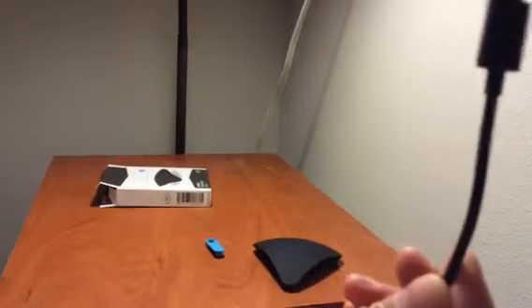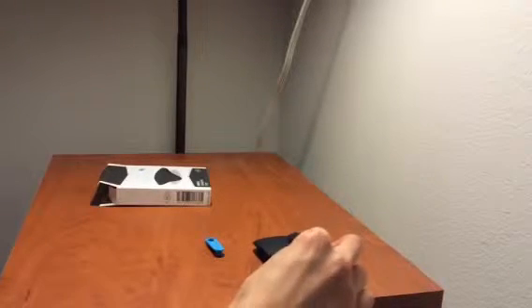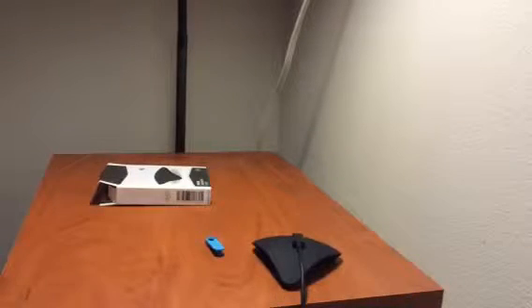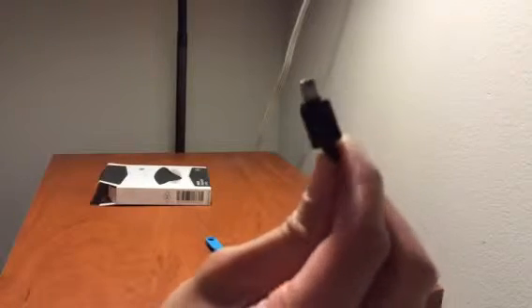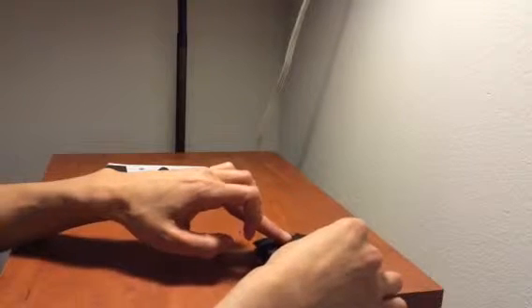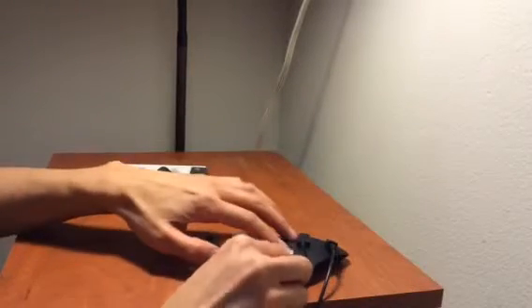The first cable I'm going to put on this is a micro USB cable, pretty standard for Android. And the next cable I'm going to do is a mini USB cable — still need these sometimes for cameras and different things. And I've got an official lightning cable, so I can put it in the corner right there.